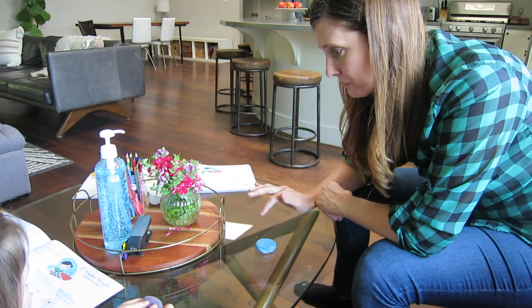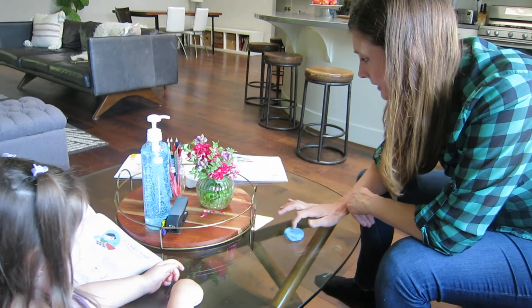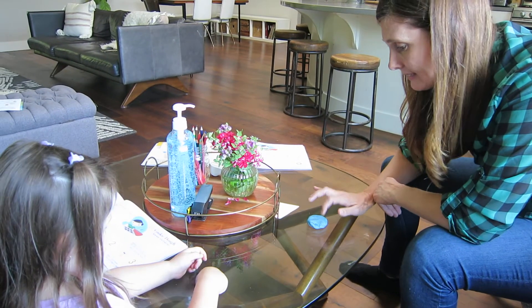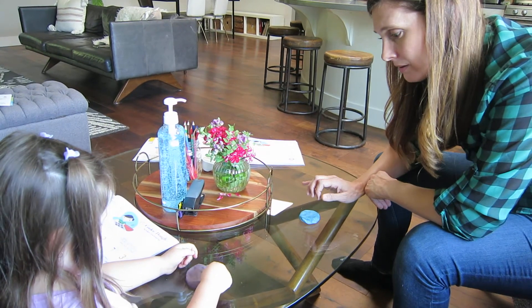So what we're going to do is take our finger number two and we're going to say: balance two on fingertip. Press that little chocolate chip. Two, two, two, two. Good.